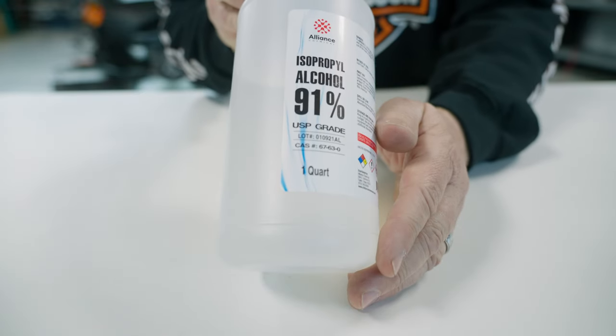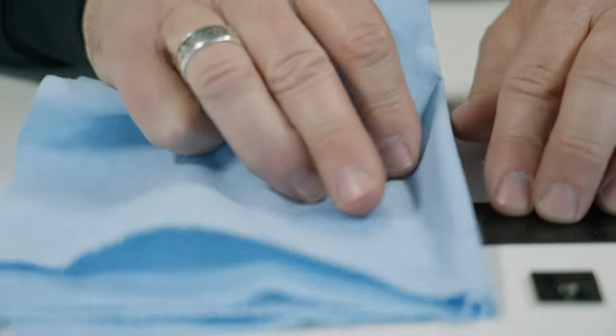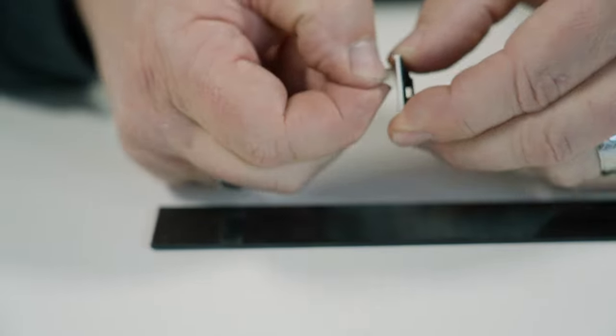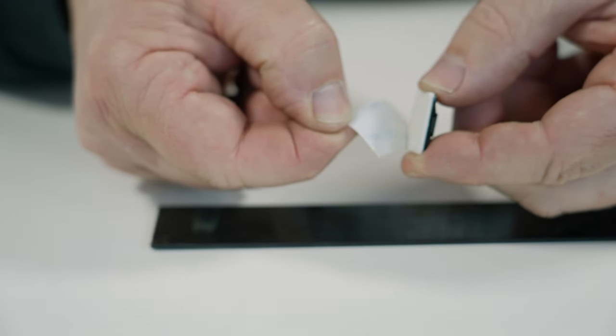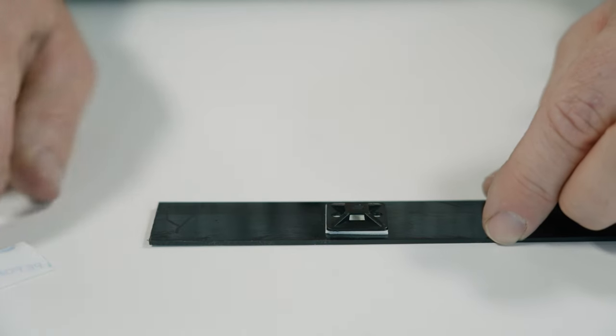First thing I'm going to do is clean the surface. I'm using isopropyl alcohol — just give that a nice wipe and make sure that it's dry. Then we'll peel the back off of our zip tie mounting pad, stick it to our surface, give it a little push, and you're done.